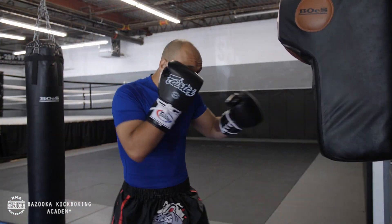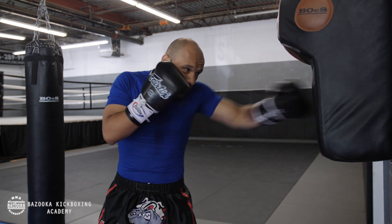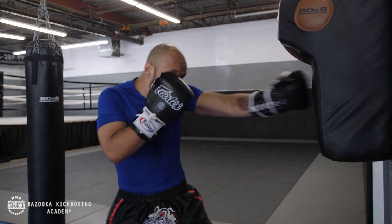Now Eviel is on the wall pad and uppercut bag. He's going to flow with his favorite setup, landing that left hook to the body. After he hits that left hook to the body, I want him to follow up with a continuation.